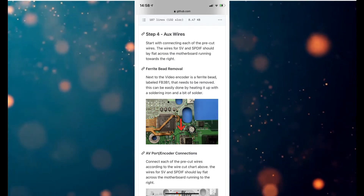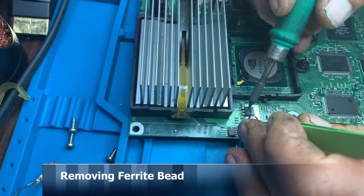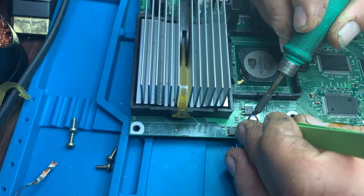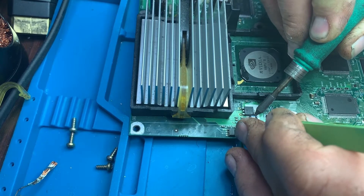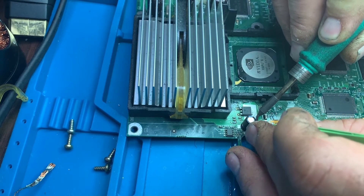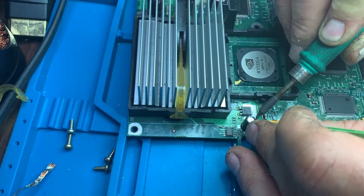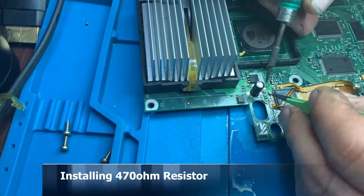For the auxiliary wires and other connections, I tend to do the flex cable first purely because it's the hardest bit and I want it out of the way. I don't want to spend hours soldering in all the other connections and then mess up the flex cable and scrap the console. So I do the horrible bit first — the easy stuff I leave until later. The instructions don't really tell you to do it that way, but that's my approach.